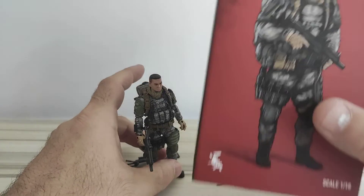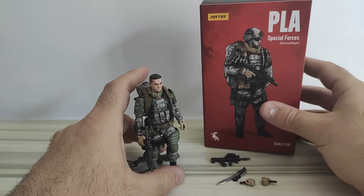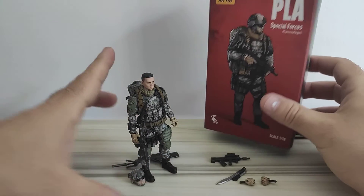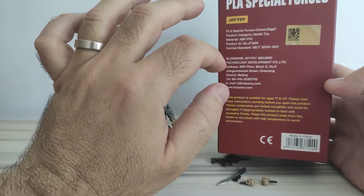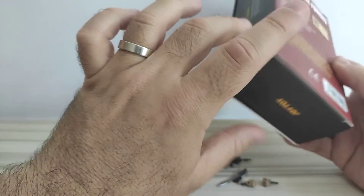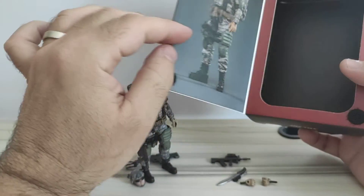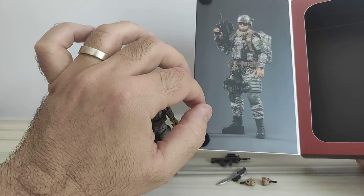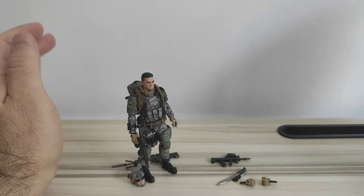Starting with the packaging — it's the usual, more recent packaging from JoyToy where you have artwork of the figure in the front, and in the back there's just some information about JoyToy. You can open it; it has a blister and a photo of the figure in a pose. That's it for packaging.